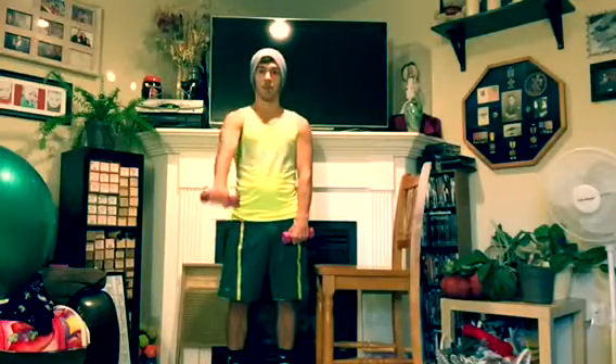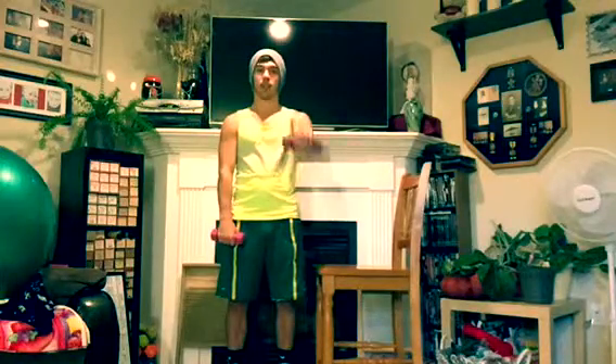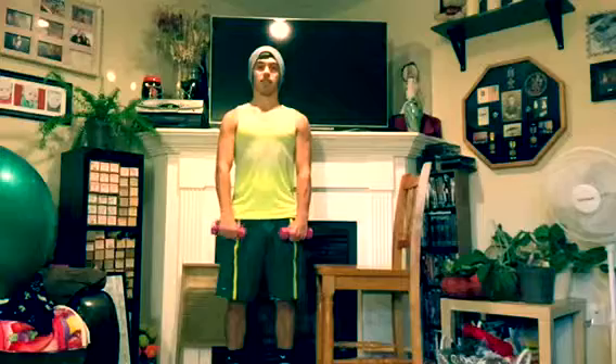Bring your right arm up to about shoulder level and back down, then do the other side — nice and slow. When you're doing this, a couple of things you want to remember: you want to keep your back completely straight, standing up with your chest up.